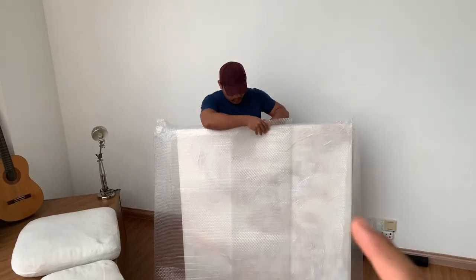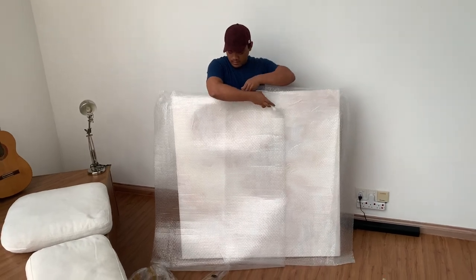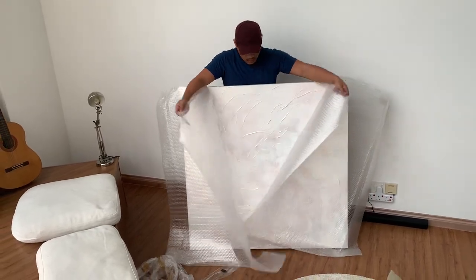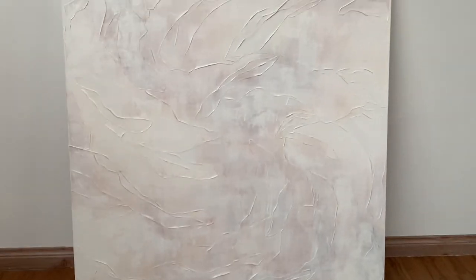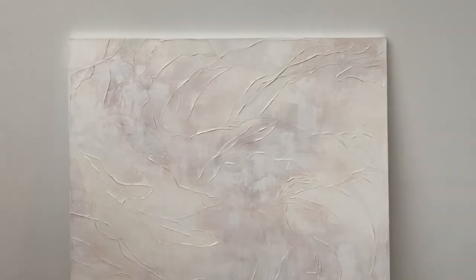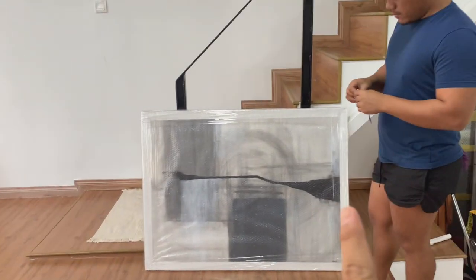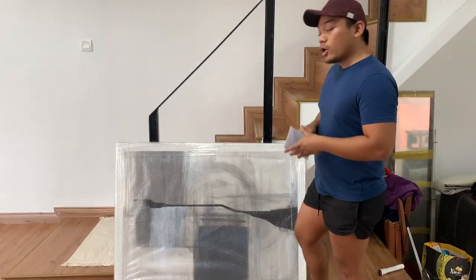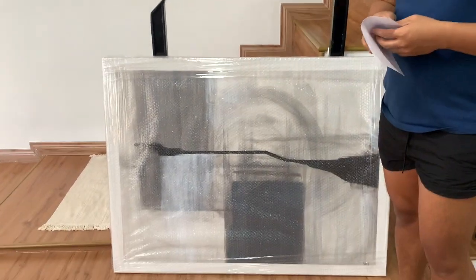This is the final reveal of his Unbroken personal collection. Look at that. Alright, so that one is done. We're just going to leave it there for a while before we put it in the studio. So this place is called Lifeline. This place belongs to a dear friend of mine, my best friend Scott.